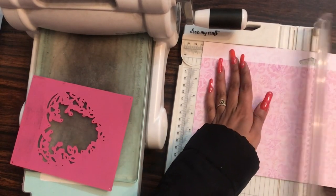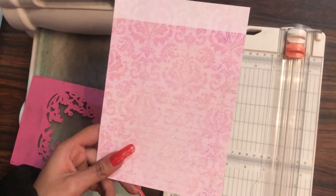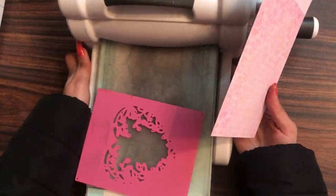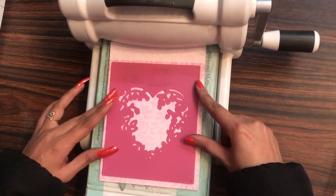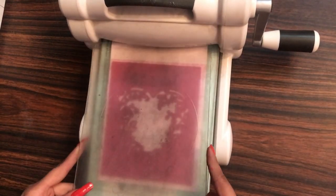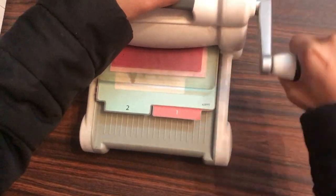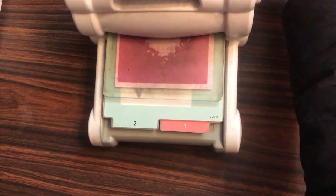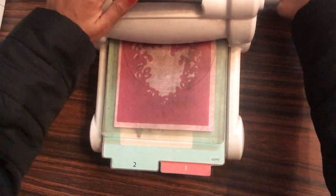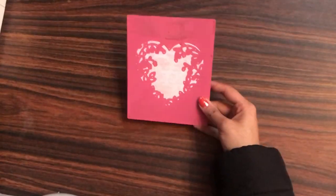Here I'm using my Dress My Craft paper trimmer and I have simply cut down my paper. Now I'll be creating a sandwich onto my Sizzix Big Shot and then I'll run it twice — that is to and fro — and I'll get the perfect die cut. Here you can see how quickly the die cutting is done.